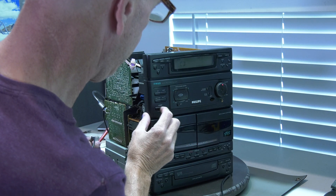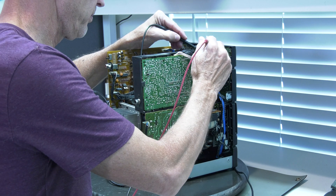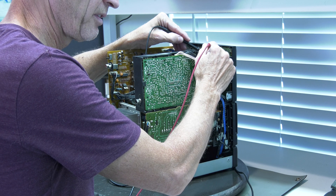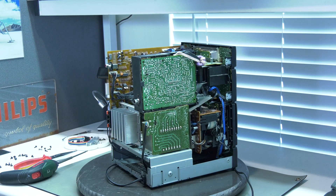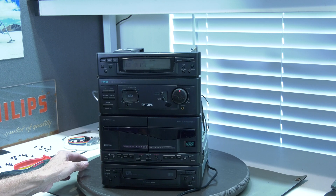Okay, so it's 11 volts. That means we can use LEDs with a couple of resistors and that should be fine.